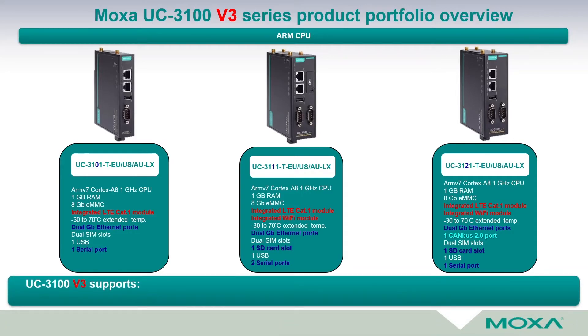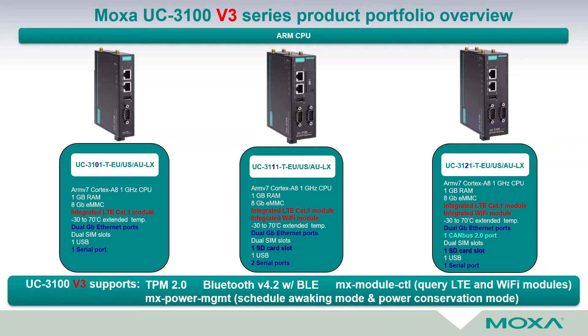Besides all these features, the UC3100 series version 3 supports Trusted Platform Module 2.0 for cybersecurity, Bluetooth version 4.2 with Bluetooth Low Energy, and Moxa's powerful functions where a customer can control LTE and Wi-Fi modules through Moxa's module control utility. This device consumes very low power, and if you put it in sleep state using MX Power Management — Moxa's utility — you can schedule a waking mode and power conservation mode. In this mode, the device consumes only 50mW of energy.